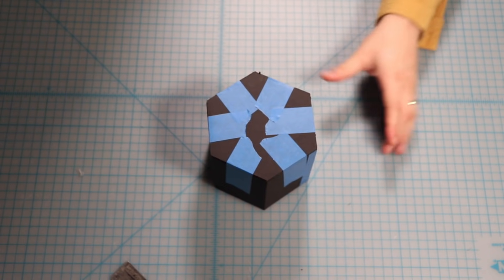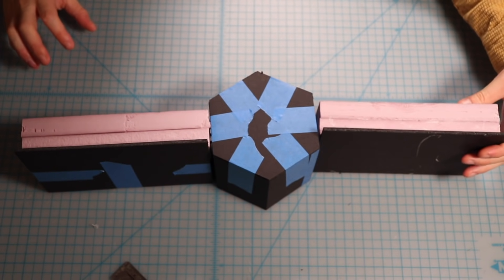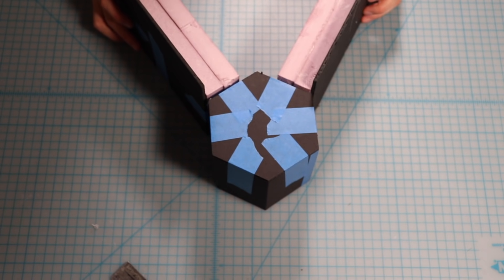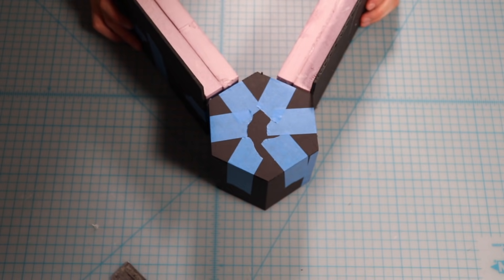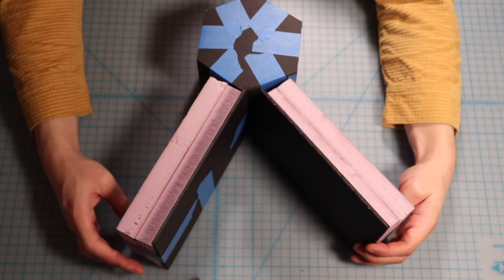This basic tower and this basic wall shape will be the two main shapes in the system that makes it work. As you can see, they can be combined to make a variety of different layouts - it can be a corner, even an interior corner, or just a wall section.